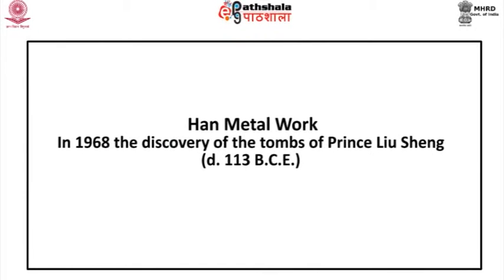In 1968, the discovery of the tombs of Prince Liu Sheng, dated to 113 BCE, and his wife Princess Dao Wan at Mancheng in Hebei, about 87 miles northwest of Beijing, added a wealth of material to the previously known significant Han metalwork. Their grave goods were an even more spectacular find than those of Fu Hao from the Shang dynasty at Anyang. Though 3,000 objects in various materials were found, including some of the most beautiful and elaborate metalwork.